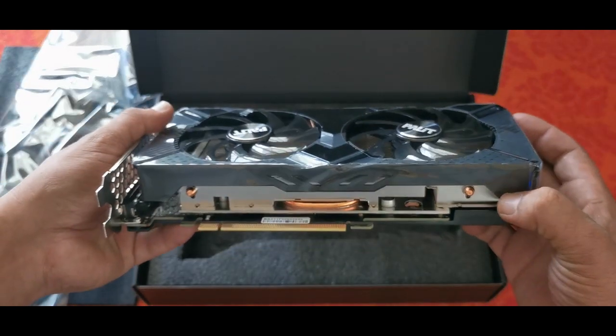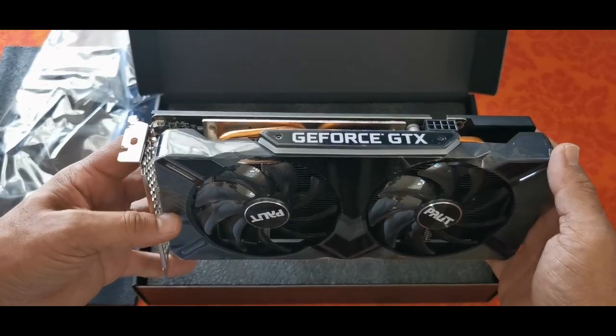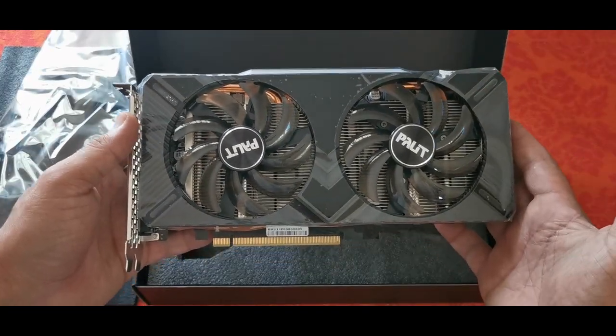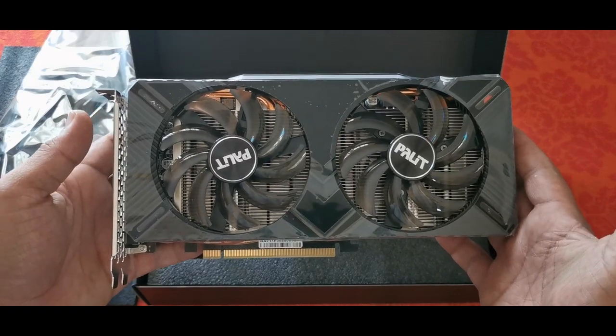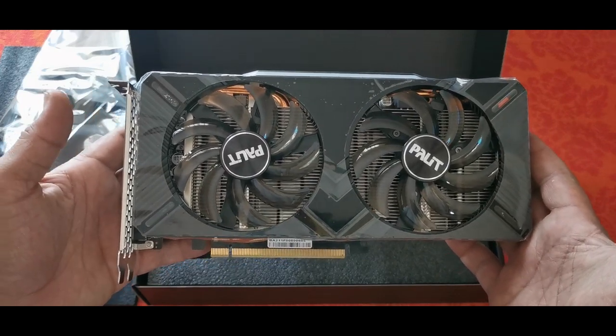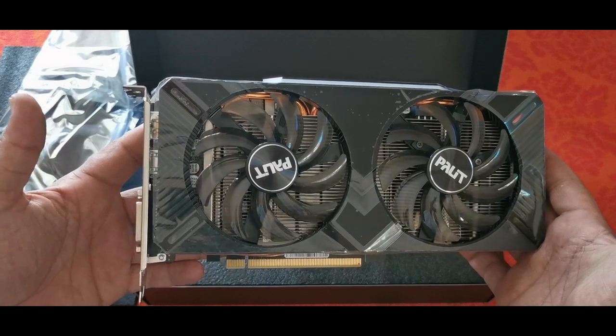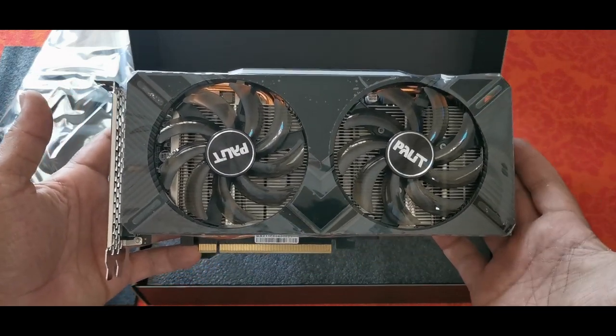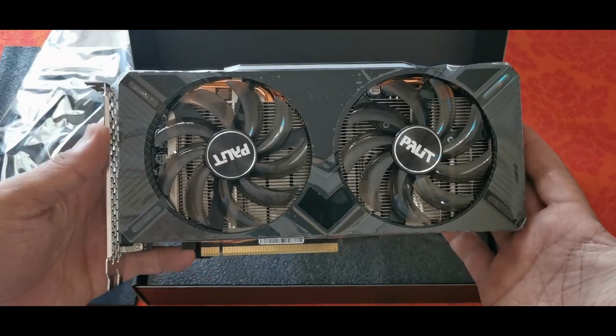It's quite nice. One of the cards that we do have in our server is the ASUS STRIX 1660 Super, which is a little more expensive than this one, but it would be quite interesting to see how this cheaper version compares to the more expensive version in mining.